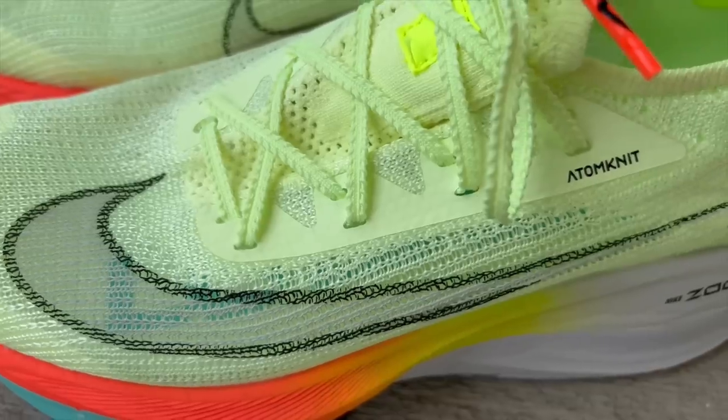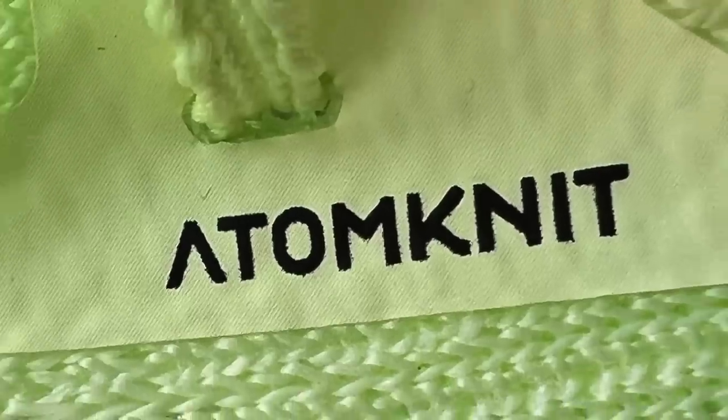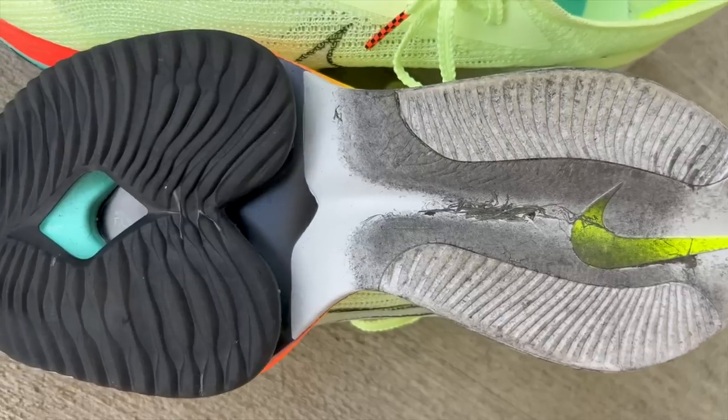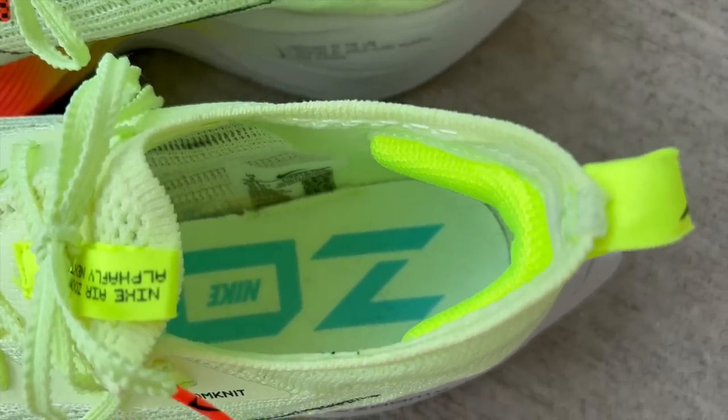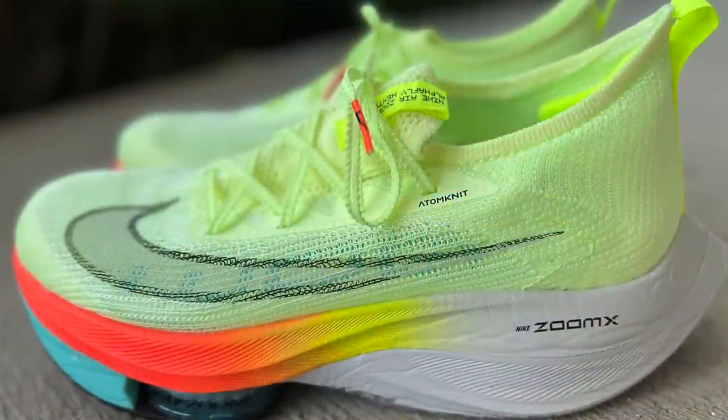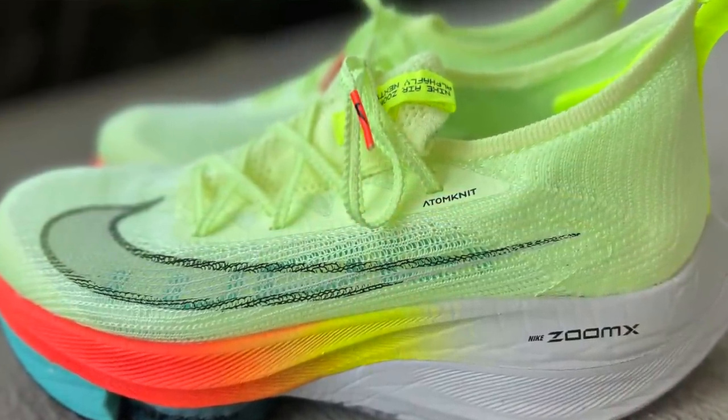On today's video I'm going to be taking a real close look at the Nike AirZoom AlphaFly Next Percent. These are the original version of the AlphaFly and not the AlphaFly 2 that was just released, although I will be bringing you that review as well here shortly. I've ordered a pair but they haven't shipped yet, but they should be shipping out fairly soon.